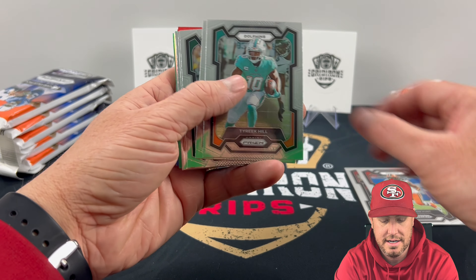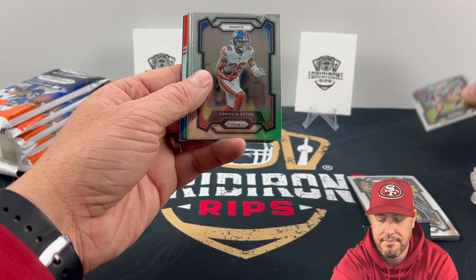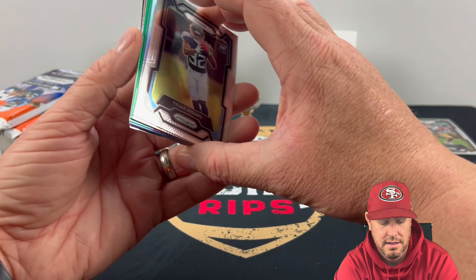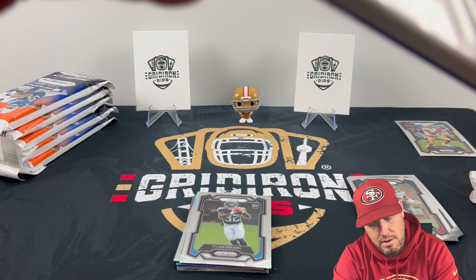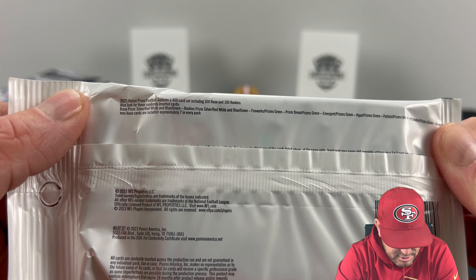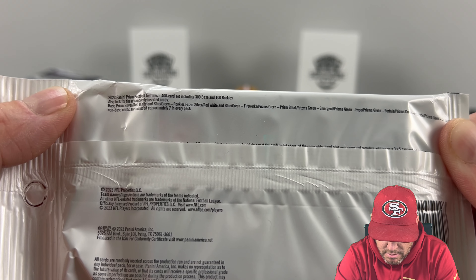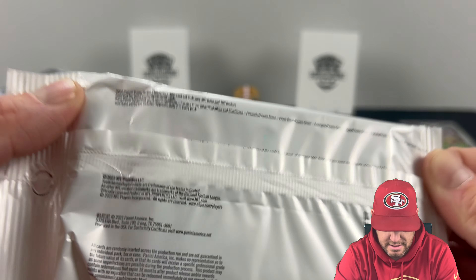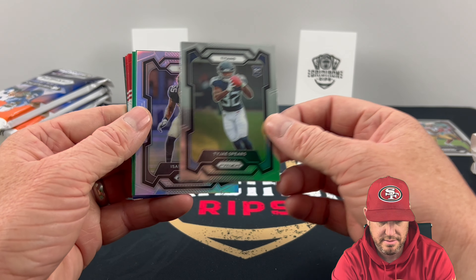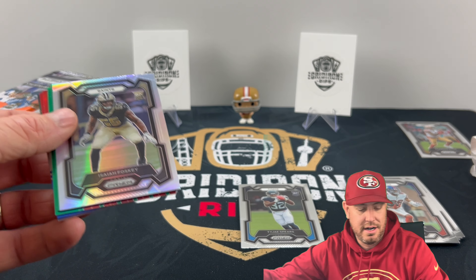Pack one: we got Desmond Ritter, Kareem Hunt, Tyreek Hill, Shaq Leonard, CJ Mosley — there's our first PC hit — Brandon Ayuk, Darius Slayton, Tajay Spears. So we're into our rookies now. Looks like we got a silver and some greens. On the packs you can see what's inside: base, silver, red, white, and blue, and green — same for rookies. And then we got Fireworks, Prism Break, Emergent, Hype, Portals, Prismatic. No autos in these, but some cool color variations.